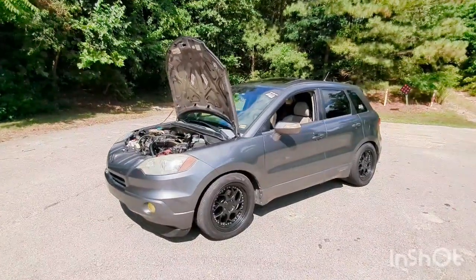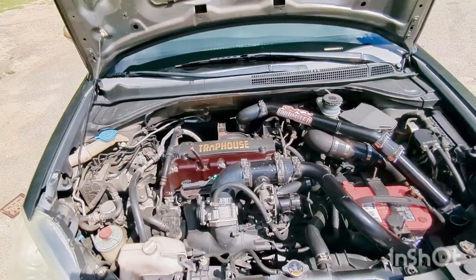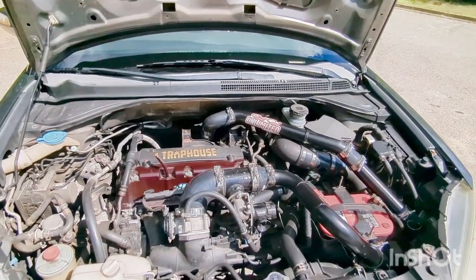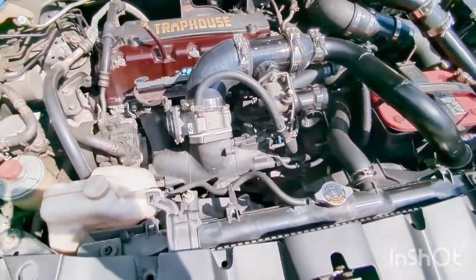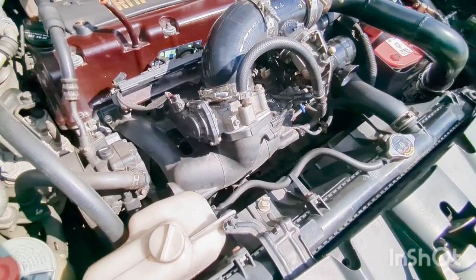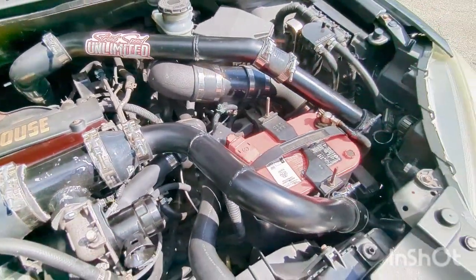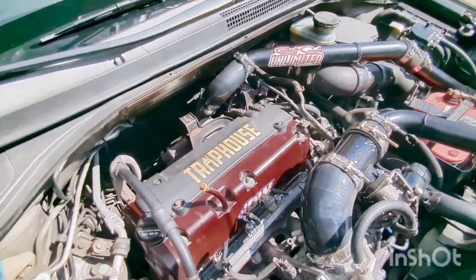Otherwise it's a stock engine — uncracked, no cams, same stock bottom end. Pretty much all bolt-ons. Starting at the intake manifold — I've had it ported to match the J35 throttle body. Then I got the Excess Power blow-off valve, and of course the custom front mount intercooler setup.